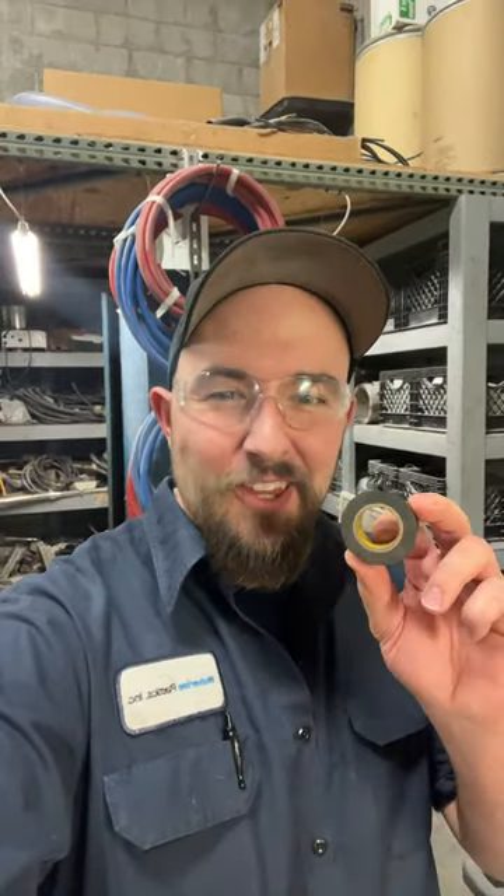Yeah, okay, if you need to insulate some wires — Super 33. There is a proper way to fix almost everything in life, but for everything else, there's electrical tape.